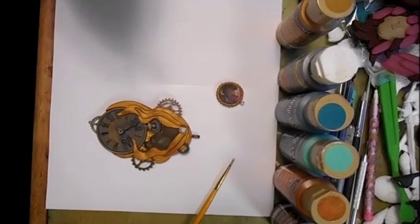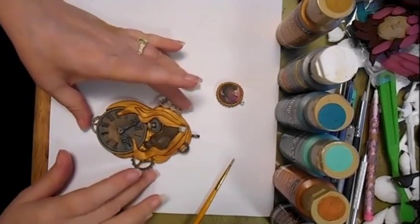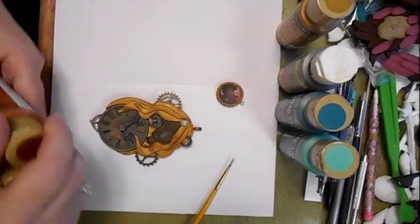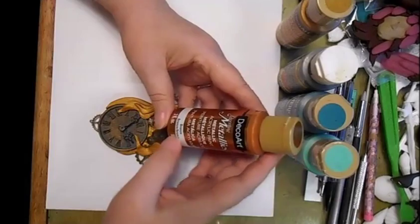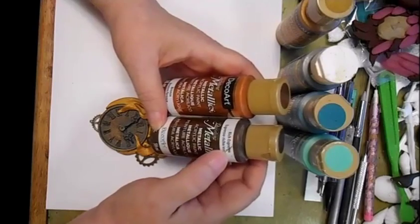Hi everybody, it's Lynn from LensCrafts. I'm coming by today to paint this piece, or paint part of it. I'm going to use just some acrylic paint — this is DecoArt Bronze and this is DecoArt Rich Expresso.